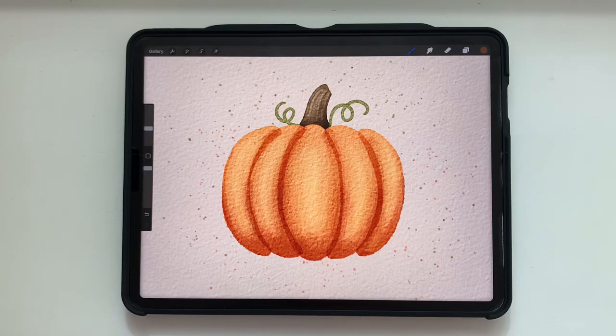Hello everyone, it's Abigail from The Creative Bix, and today I want to show you how to paint your own watercolor pumpkin in the app Procreate. It's going to be super easy, super fun, simple, and I hope you enjoy.